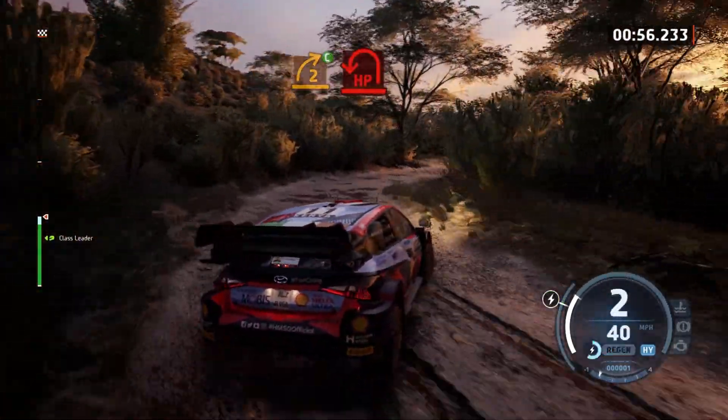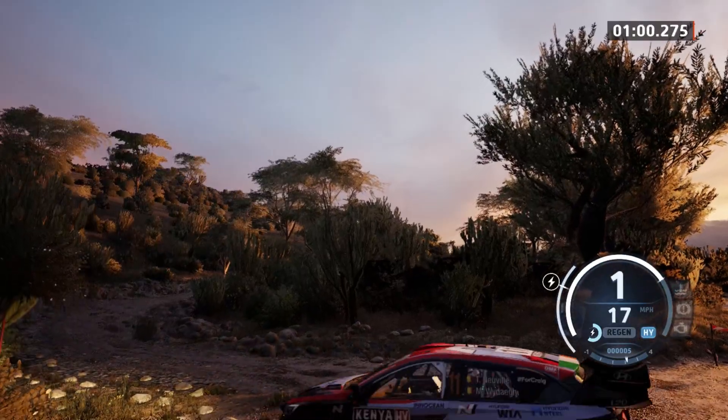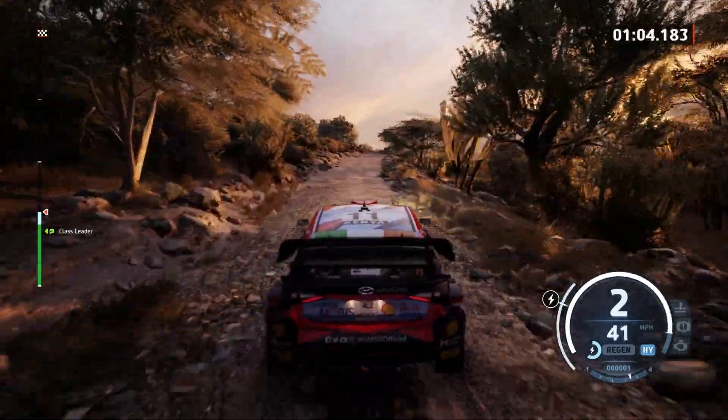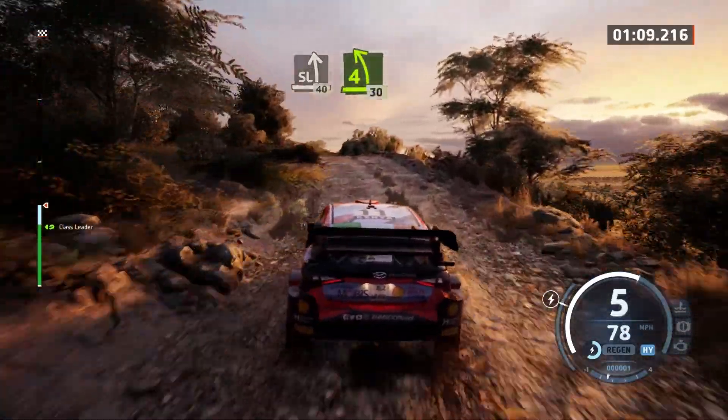And turn, here it left. Square right, don't cut. 100. Slight left and crest, 40. 4 left and crest, long. Opens,